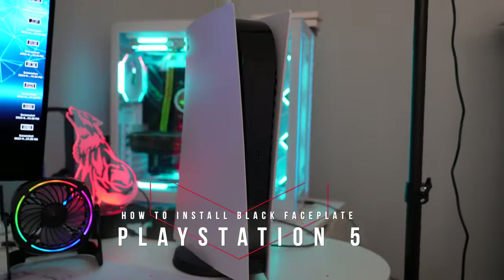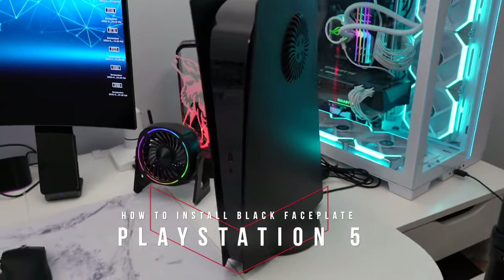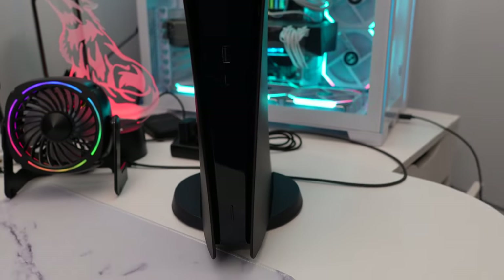Let's transform this white PS5 into this beautiful matte black PS5 with air vents on the side. I'm going to show you guys how to remove the old face plate and install this beautiful black face plate.